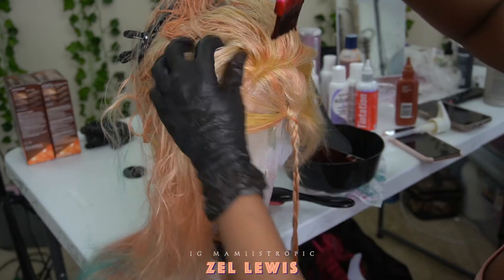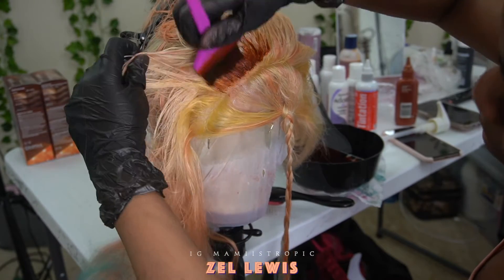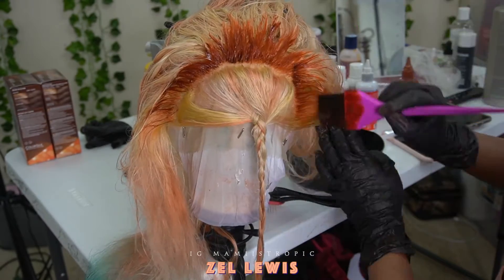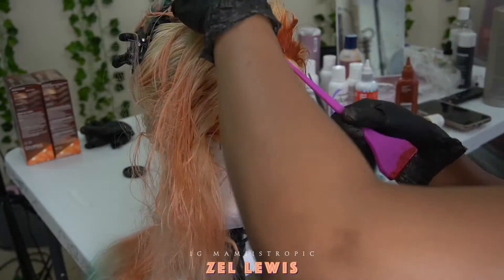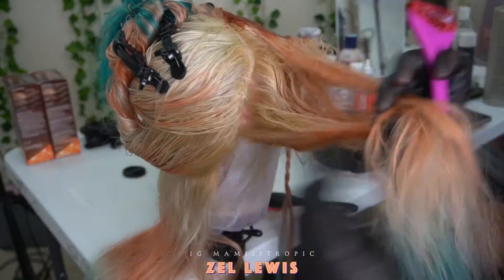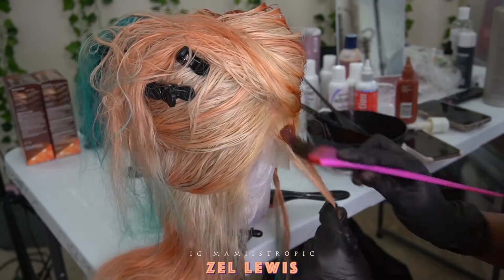Don't part out the front section unless you want to. I did have to go back in and recolor just at the front. I'm just taking my time but I've sped up the video so you don't have to sit through the long process.